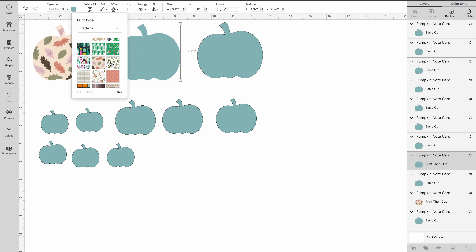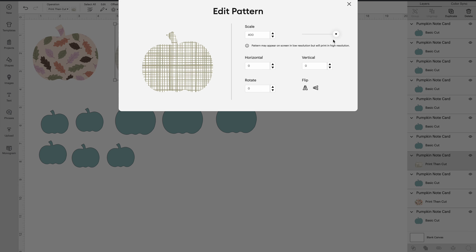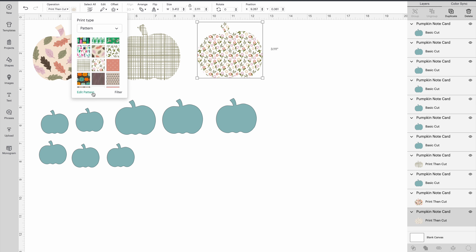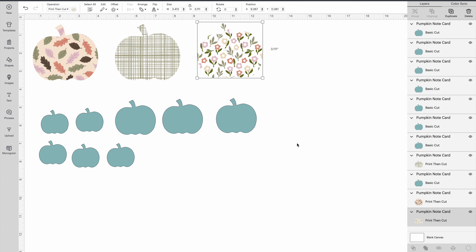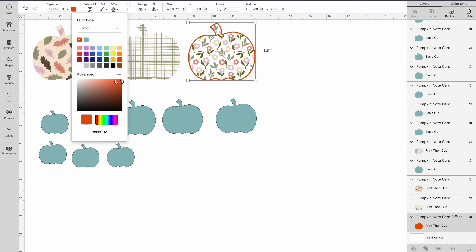This one again: Print Then Cut, change from color to pattern, pick your pattern — I'm going to pick the green plaid instead of green leaves. I want that bigger so I'm going to change it to where I like it. Then the next one: same thing — print and cut, change color to pattern. I have some flowers which you can barely see, so again edit the pattern and go all the way up. Since they have a white background they don't show up that well, so we're going to add a little bit of an offset and change it to an orange color to match the flowers in the print.